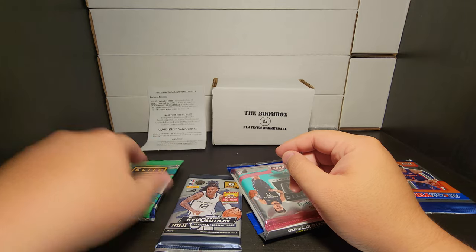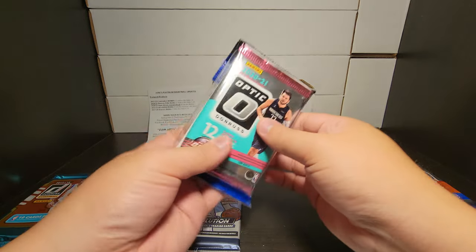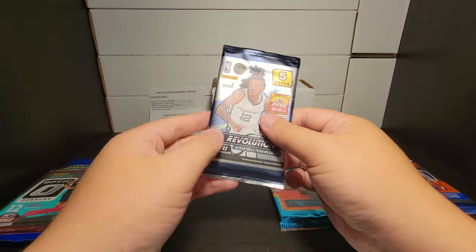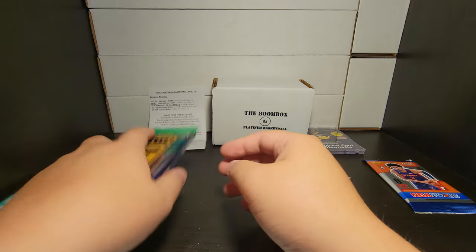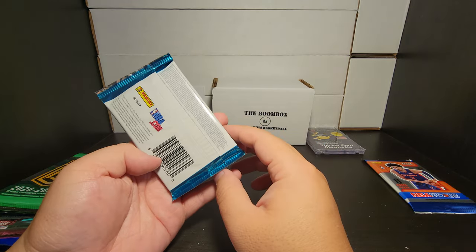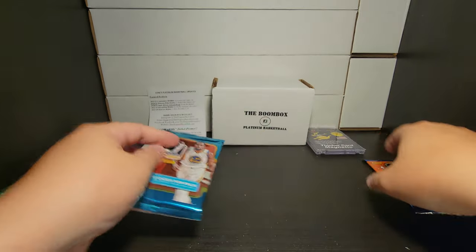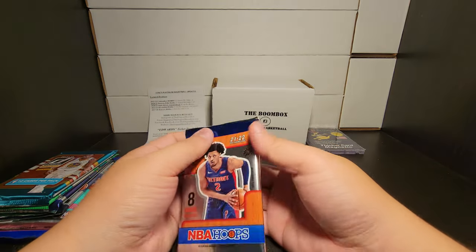2020-2021 Donruss Elite — I don't know why they underlined it like it was something different. Then we have an Optics full cello pack. Not sure about the cello packs. Revolutions hobby confirmed. And then Donruss hobby 1718. So we've got four, plus the extra — three, four, five, and we'll start off with the NBA Hoops.